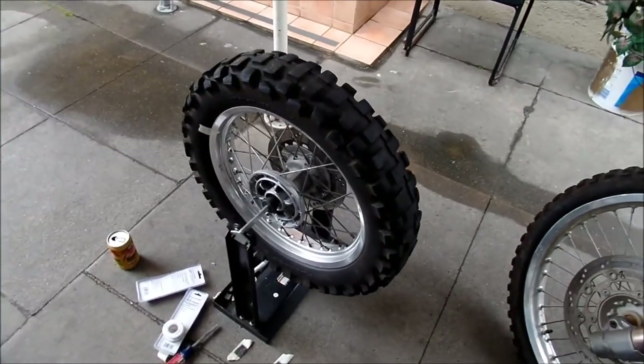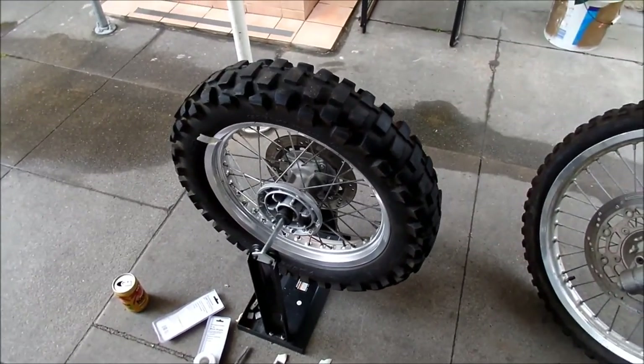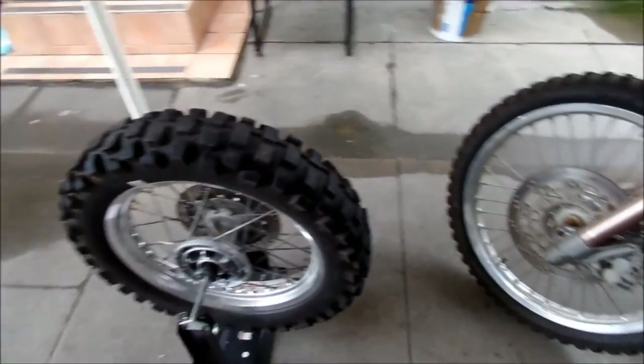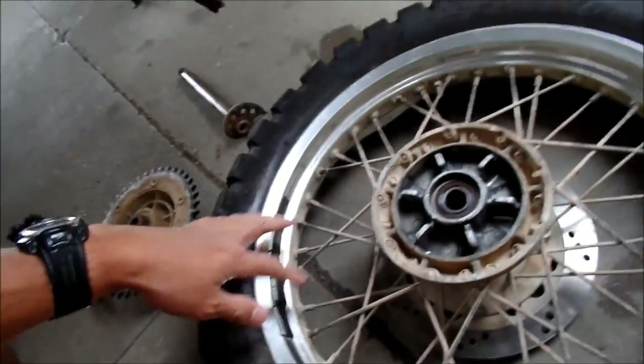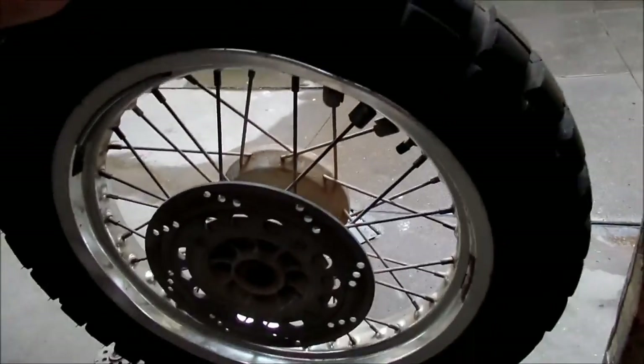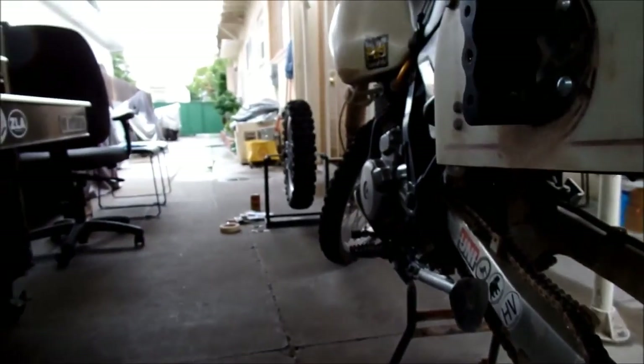Hades Omega here. I'm doing some wheel maintenance today. I've got a wheel I'm balancing that I'm going to put on. This is a newer wheel compared to my old tacoed-up wheel with wheel weights on it. I'm making sure this one is balanced before I put it on.